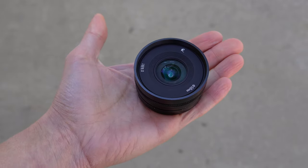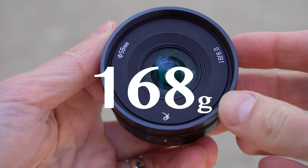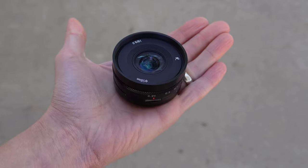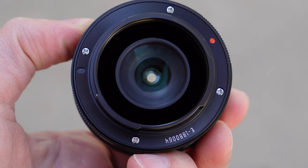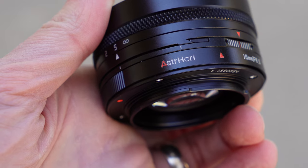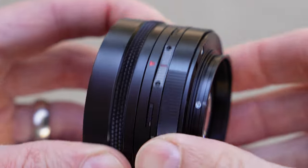The lens is extremely compact — I would say it's a pancake. It's all metal and glass, but very light at 168 grams. It's designed for full-frame Sony E-mounts, although I would argue it's more suitable for APS-C cameras — more on that later. Around the rear, there is an all-black metal lens mount, no weather sealing, no electronic connections. The Astro Hori logo is here, along with lens specs, and then you have this weird rotating section of the lens with some markings.